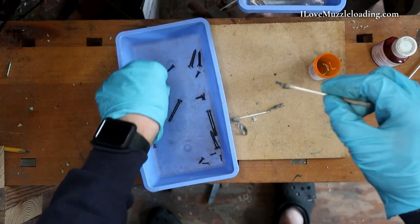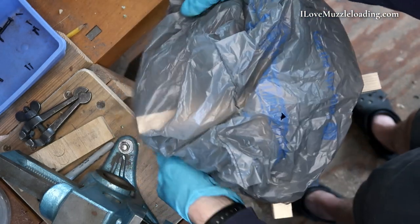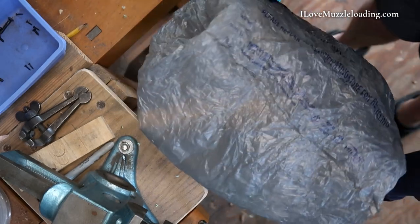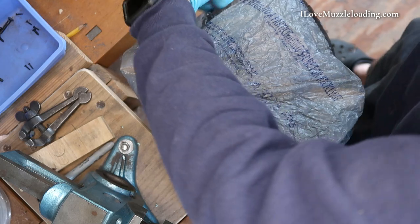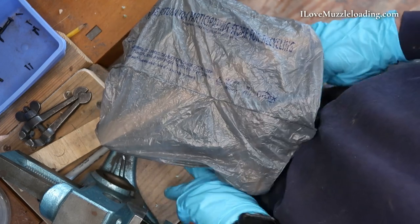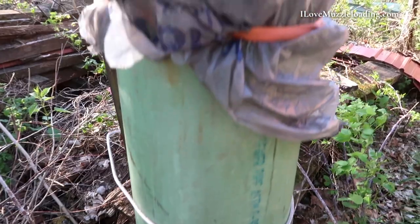We're going to go through and hit all of our screw heads now. At my pipe here, I've got a large rubber band and a bag, just going to put over this to create the cover for the humidity chamber. Now we can set this up, put our humidifier underneath it, and really cook these puppies.